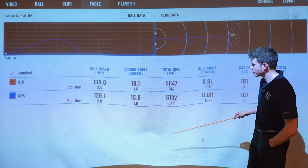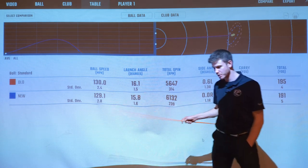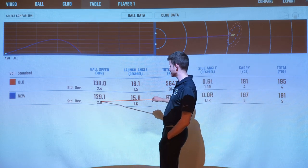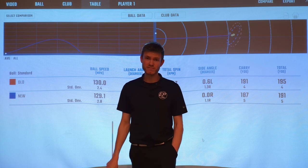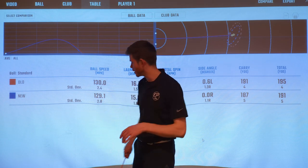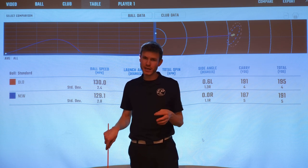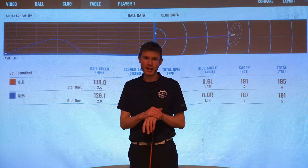In terms of consistency, I'm actually really surprised to see the standard deviation in spin tighter with the new model — meaning spin was more consistent with the new one versus the old one, even though I felt I hit the old one better. That's another good point. Similar ball speed, a little bit more consistent with the old one, but it's only 0.4. A lot of people might moan about the distance, but it's the same loft iron — generally speaking, you can't really expect much more, and there probably won't be in the future.